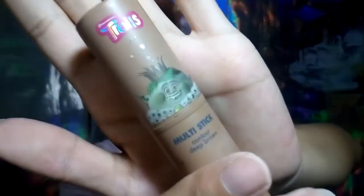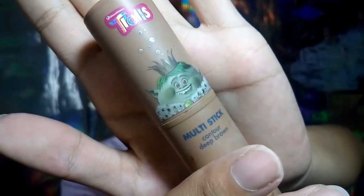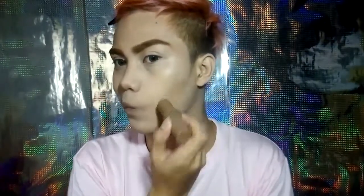To contour my face, I'll be using this multi-stay. I will take cream contour from The Face Shop and I will apply it on my cheekbone, jawline, nose bridge, and also in my forehead. Para hindi naman ganun ka-flat and also ka-boring tong makeup look na gagawin natin.